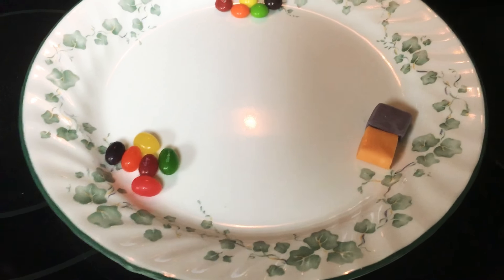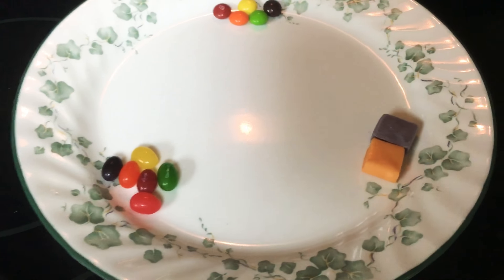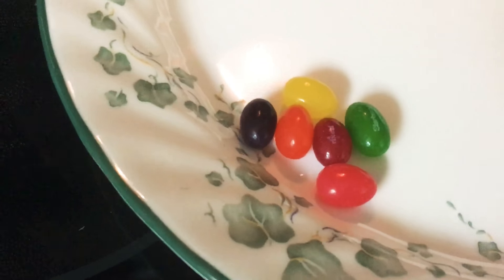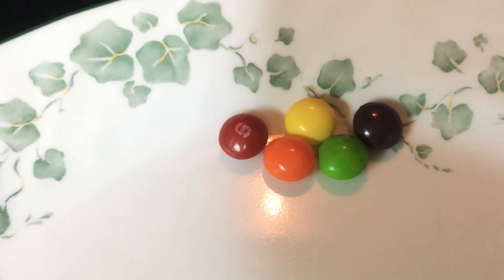Alright guys, so in the last video, a commenter told me to try Starburst in the microwave, so I'm going to try that. I've got two Starbursts, some Starburst Jelly Beans, all the colors I could find, and some Skittles, all the colors I could find, because why not? So let's get started.